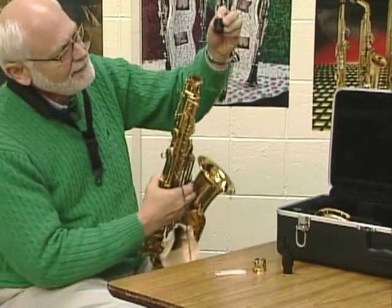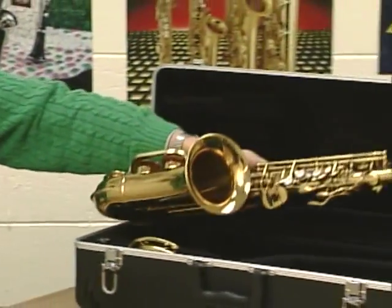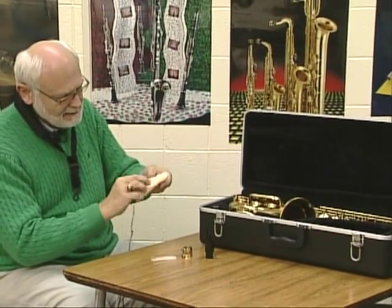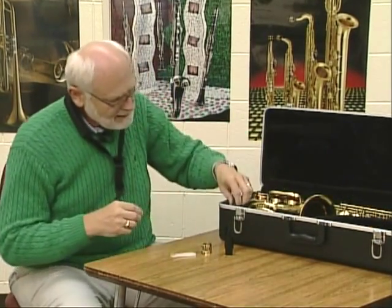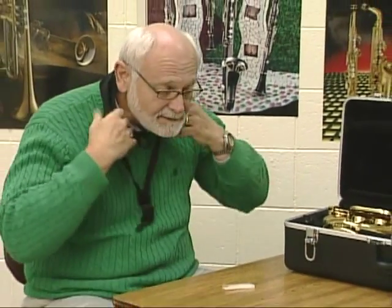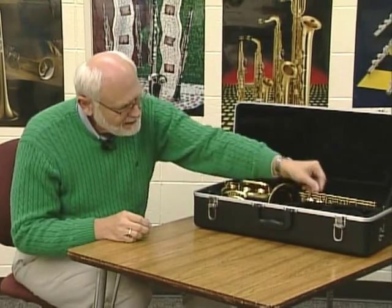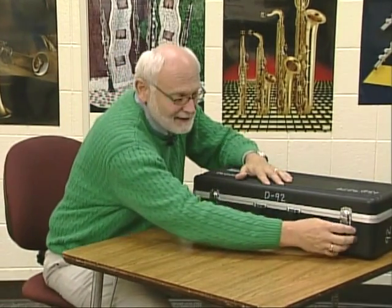Unhook the neck strap. Put the top cap back onto the top of the saxophone and set the saxophone into the case. Wrap the swab cord around the swab and store it. Put the ligature back on with the screws in the front, put the cap on, and set the mouthpiece in its spot. Remove the neck strap and place it in the case. Always make sure you take your instrument apart each time you're done playing, put it properly in the case, and you'll be ready for your next practice session.